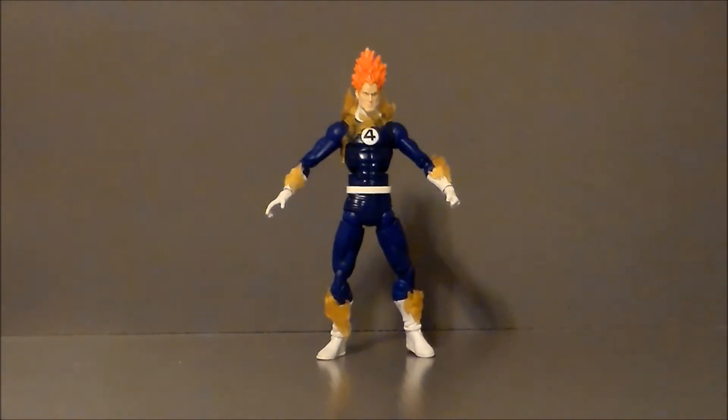Hello YouTube, Ultramaximus back with another Retro Review, and today we're going to rewind it all the way back to 2007 with the Human Torch. This is from Toy Biz, Marvel Legends — I think this was the Ronin Build-A-Figure, if I am wrong, leave a message down below.